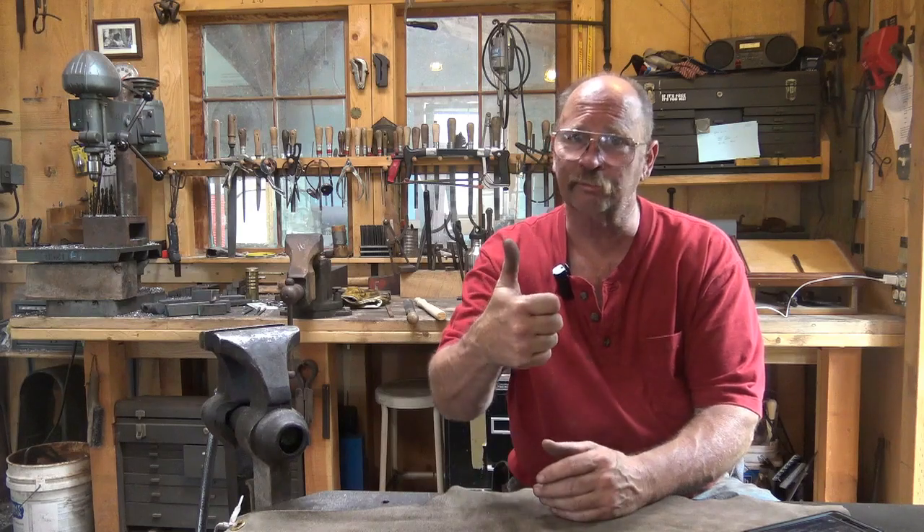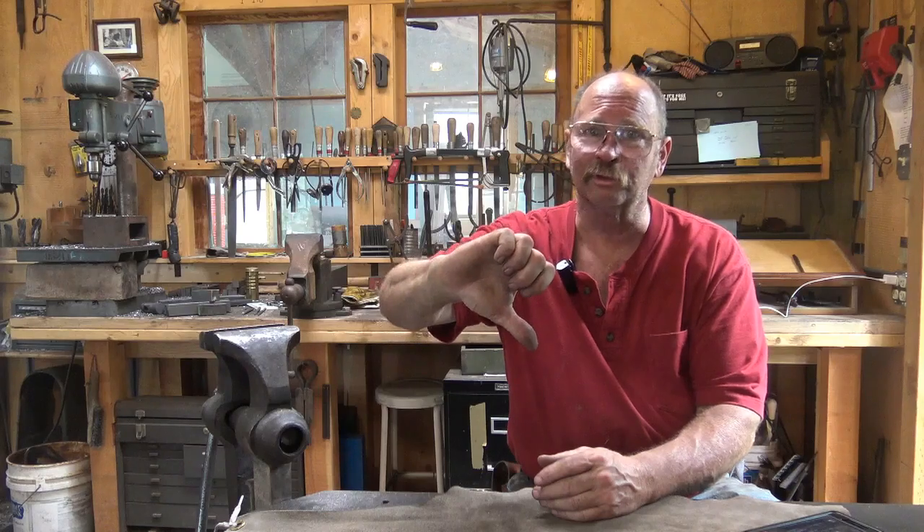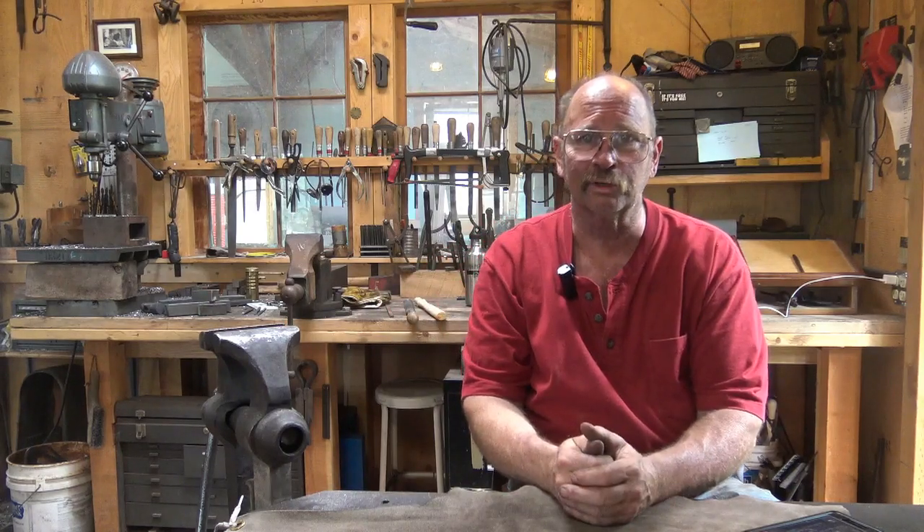In the meantime, please subscribe to the channel. Give me a thumbs up if you like the videos and a thumbs down if you don't — that's the only way I'm going to know what you want to see. Leave a comment and watch a few of the other videos. If you want to support the channel financially, there is a link to PayPal in the description. Head off to the shop, stay safe, wear your safety glasses, and we'll see you later.